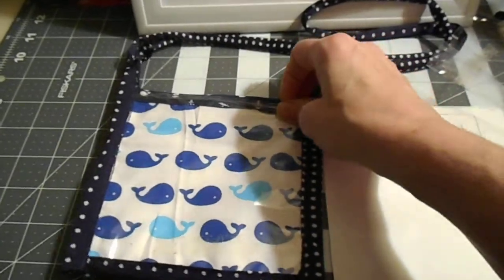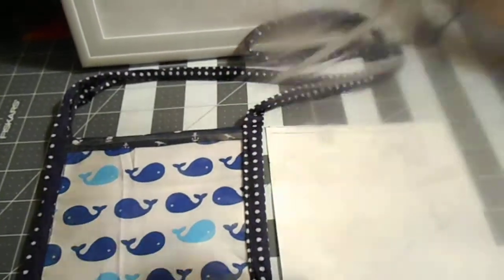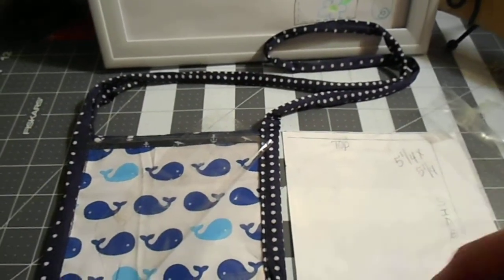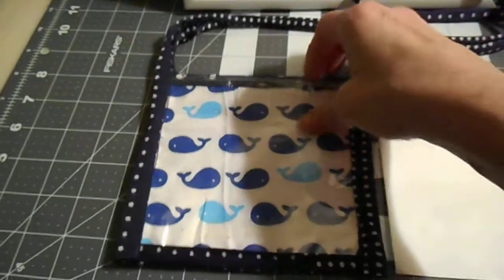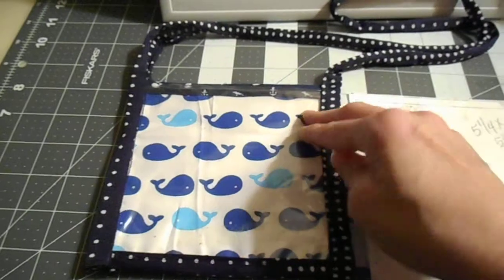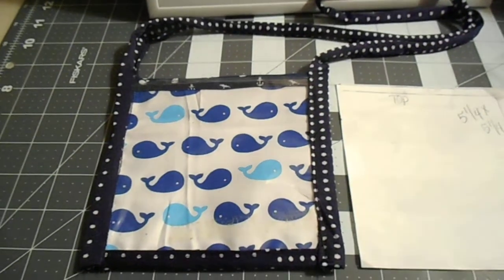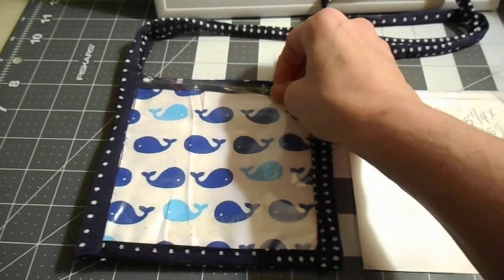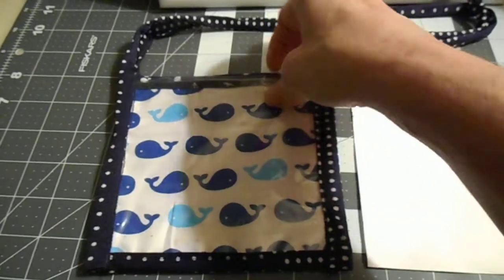What I did is I took some reclaimed vinyl — this used to be something I bought that had vinyl on it — and I cut it to five and a quarter by five and a quarter all the way around, because the name tag measures five inches and the quarter inch is for the seam allowance.